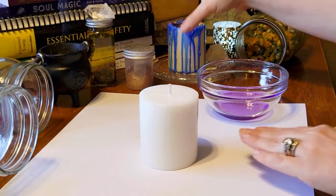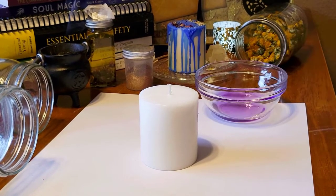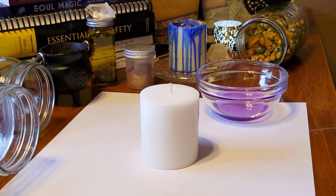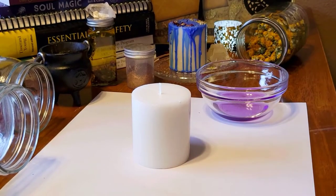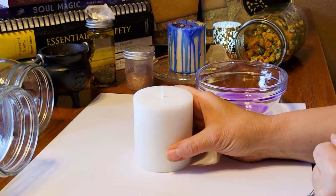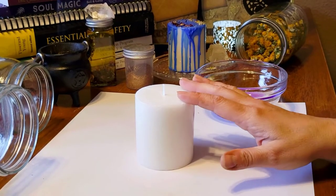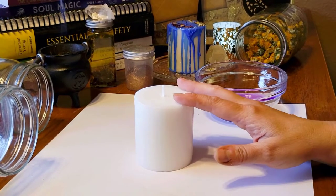Today I'm going to make a simple stress relief, calming type of candle. So when I'm feeling agitated or I need a little bit of stress relief, I'm putting my intention of calmness into this candle and I can light that and feel calm. I'm also using herbs that correspond with relaxing, sleep, and calmness as well.